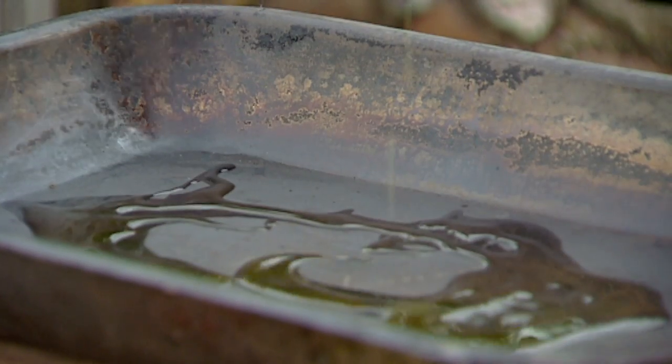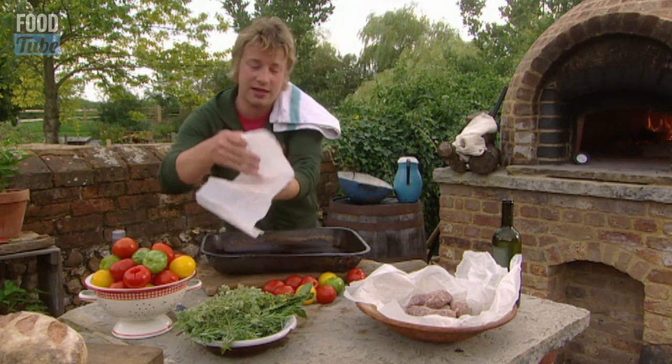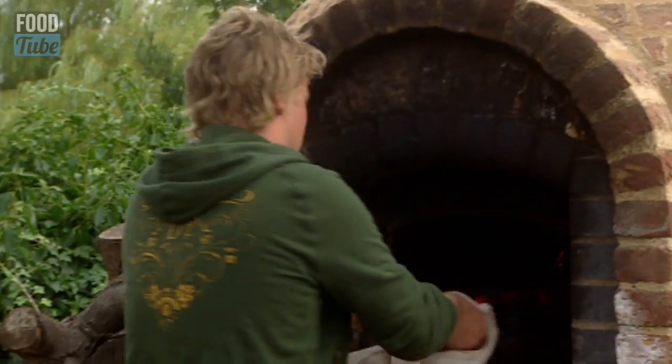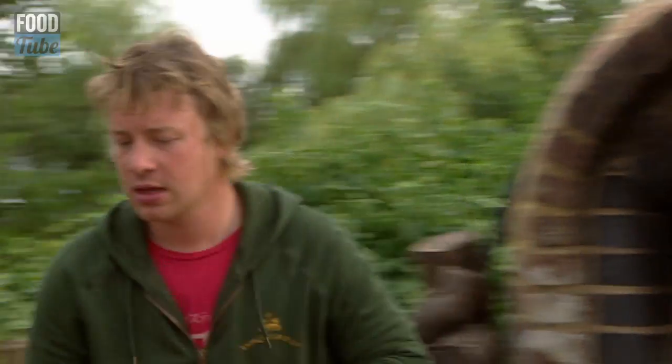I want a slush of extra virgin and I've got some lovely pancetta. Just lay this pancetta straight onto the tray and as soon as it's kind of reasonably crisp and golden we can pull it out.